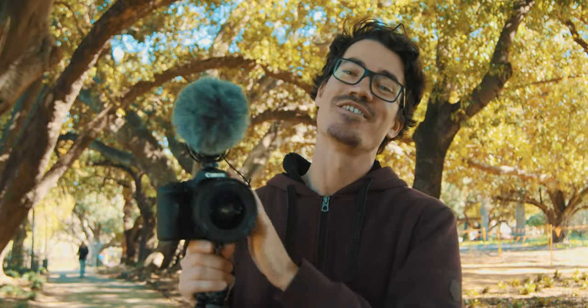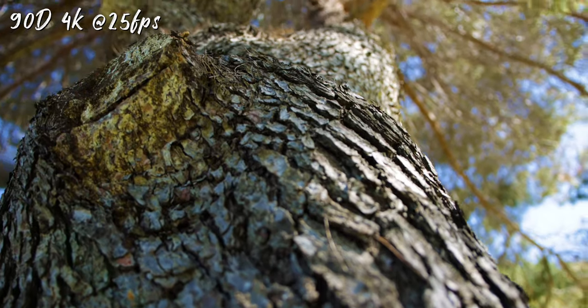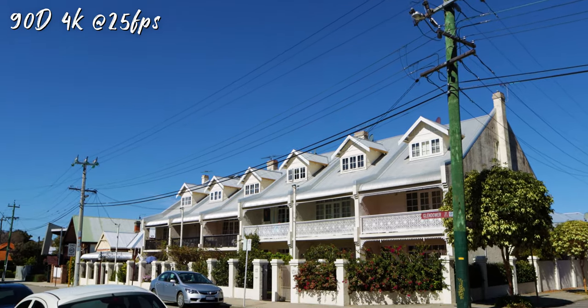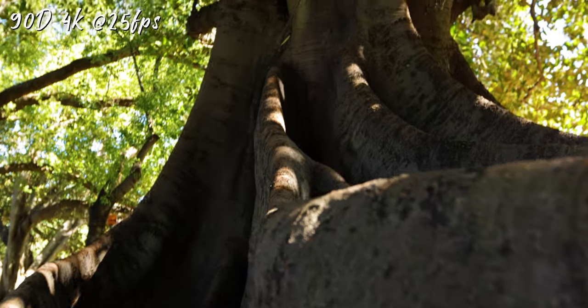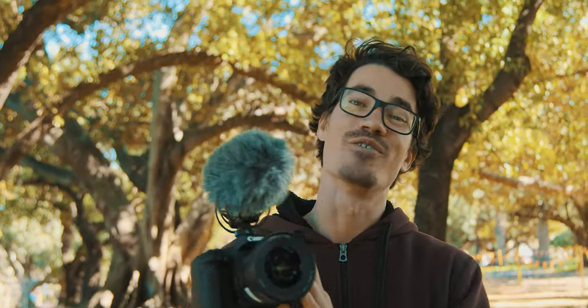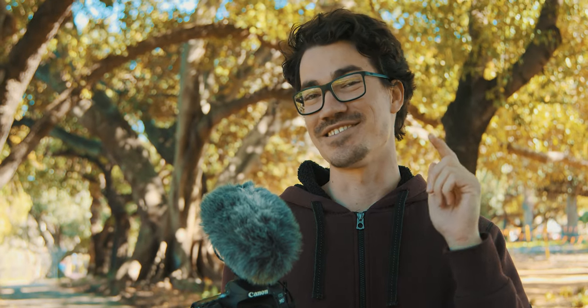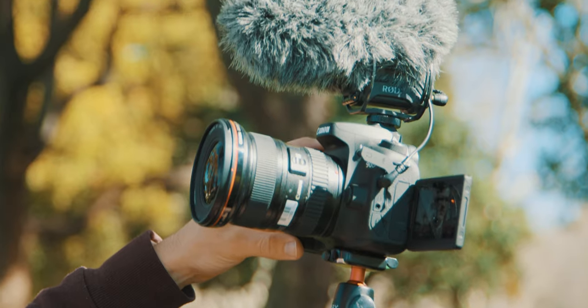Now I've kitted it out for video use, so let's go through some of the video features — and this is where things start to get interesting. The 90D can record 4K at up to 30 frames per second, and it can shoot 1080p at up to 120 frames per second, which is absolutely insane for a camera at this price point. Combined with dual pixel autofocus, this camera is an absolute beast.